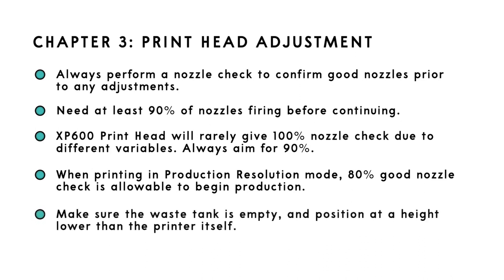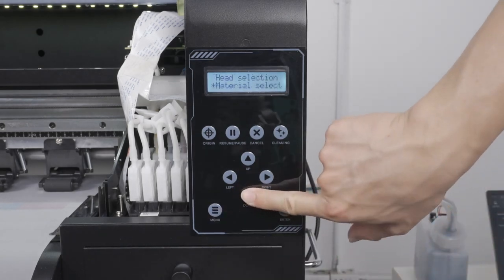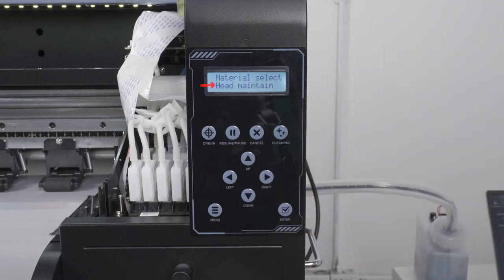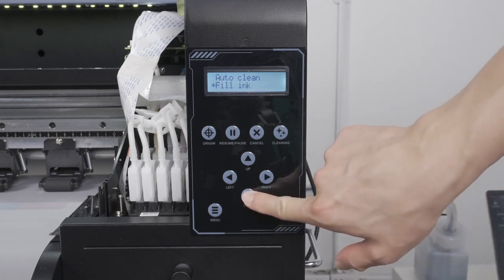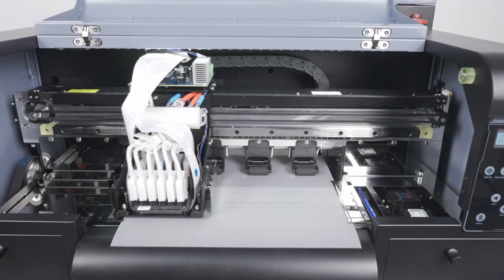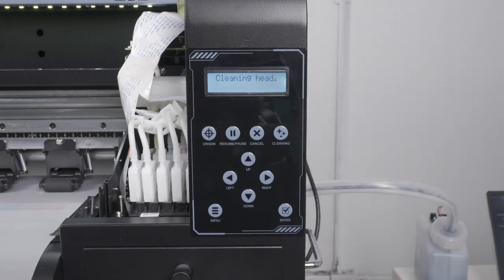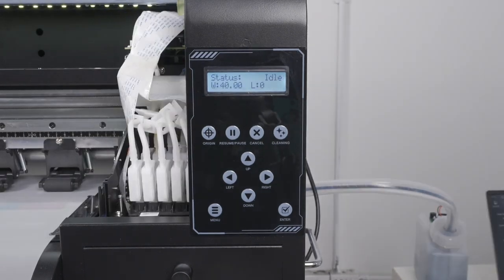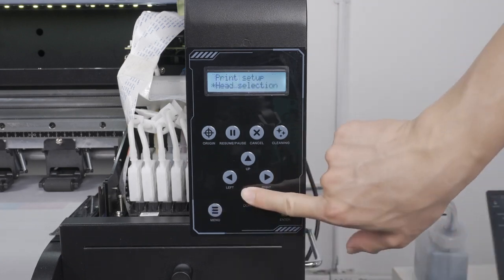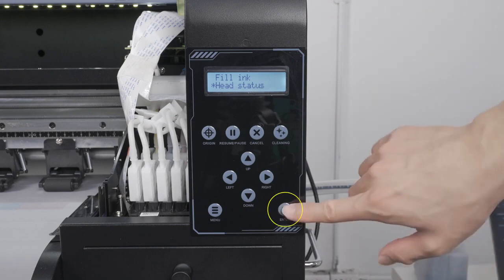Now press the menu button on the front control panel. Press the down arrow button until you get to head maintenance, then press enter. Then press the down arrow key again until you get to head status, then press enter. This will print a nozzle check pattern for you on your media. If you see any breakages, head back to the control panel and press head clean to perform a head cleaning. Once the head cleaning is complete, go back to the menu system to head maintenance, head status, and press enter to print another nozzle check pattern.